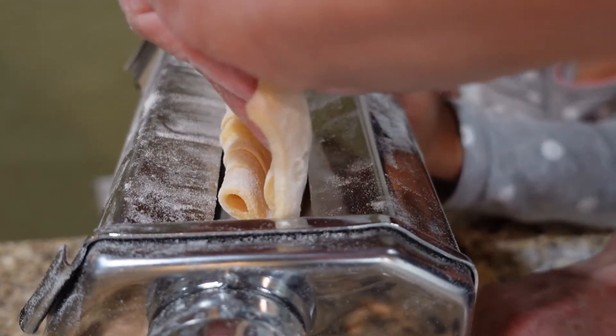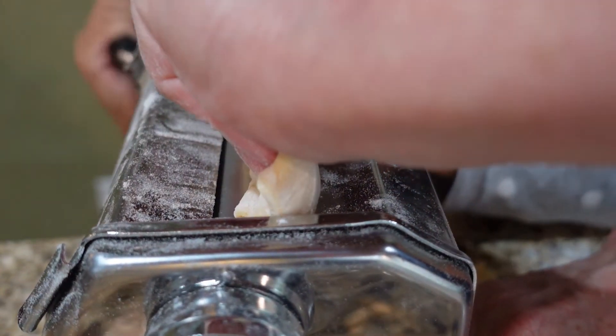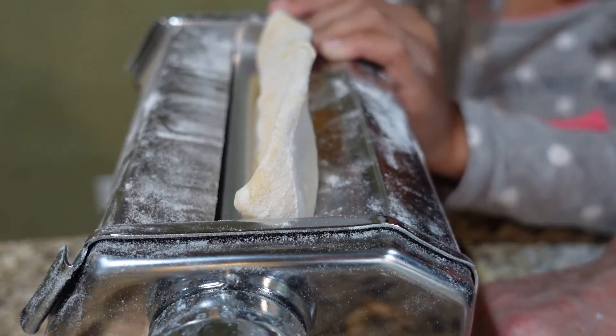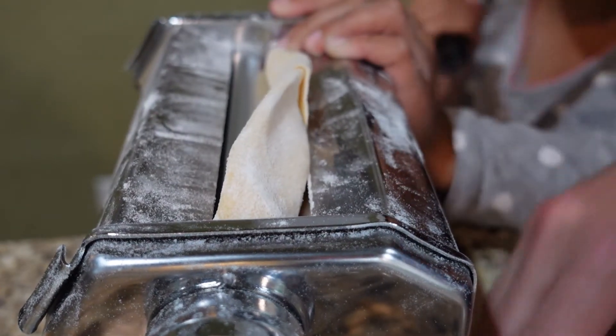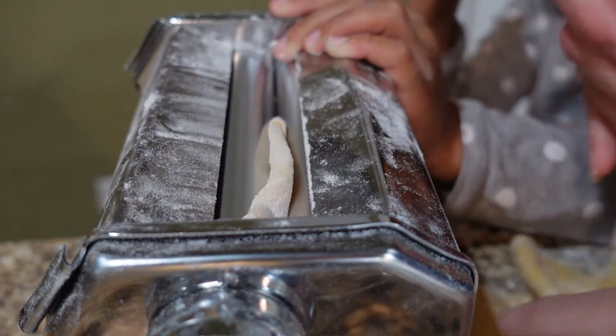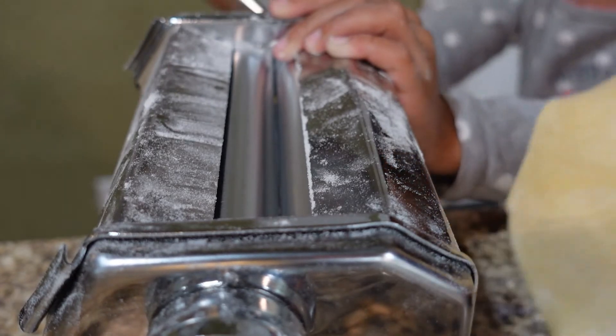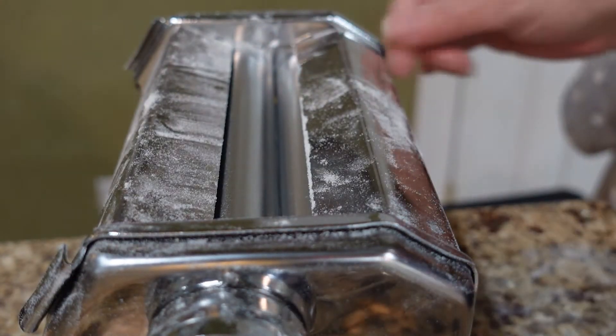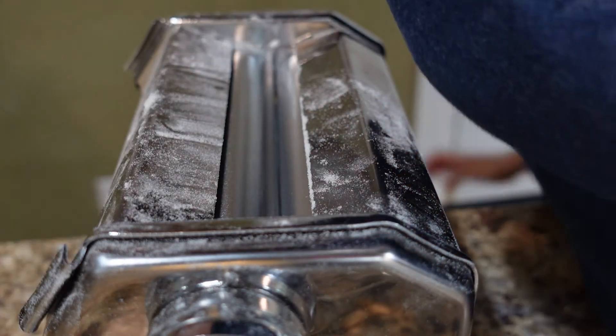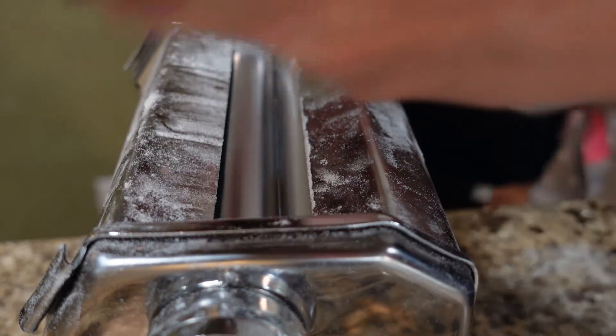This is what we want at number four. There it is. We have three more sections to go, and I'm going to switch to the spaghetti cutter attachment.